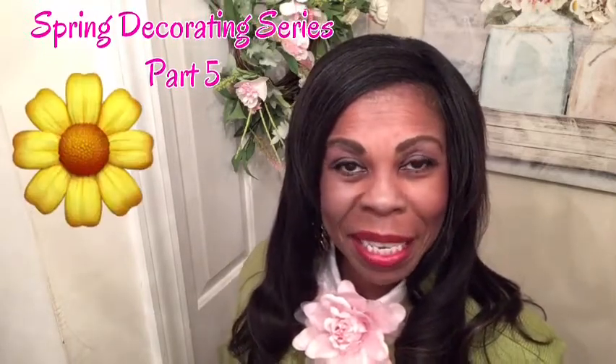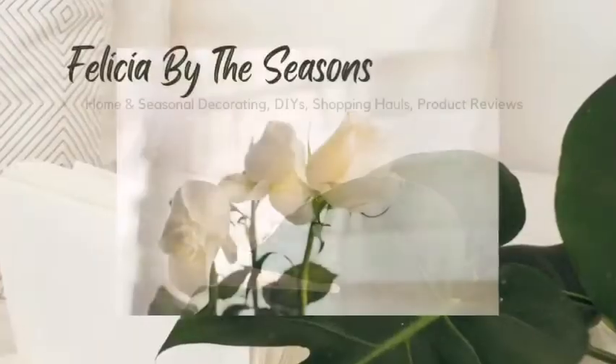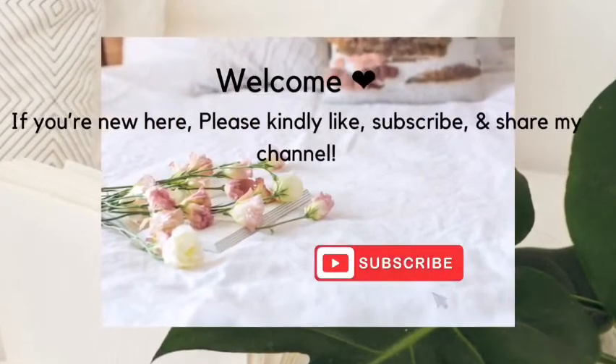In today's video, I am going to be continuing my spring decorating series and this will be part 5. I am also going to be showing you how to do a very easy and simple DIY. After you see this, you should be able to duplicate it and make it even better in your home.